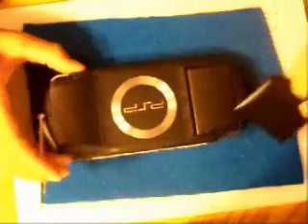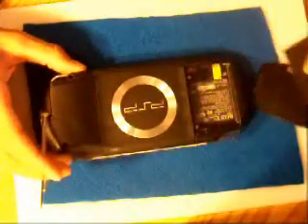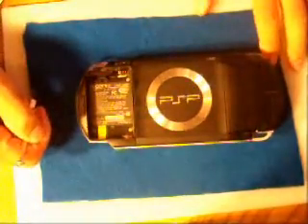First off, before you do anything, take out the battery of your PSP. As you can see, there are four screws in here — one right there, one right there, one right there, and one right there. If you've ever seen anyone else take apart their PSP, it's also in those areas, and there are also two more in these areas right here. Just unscrew those off.